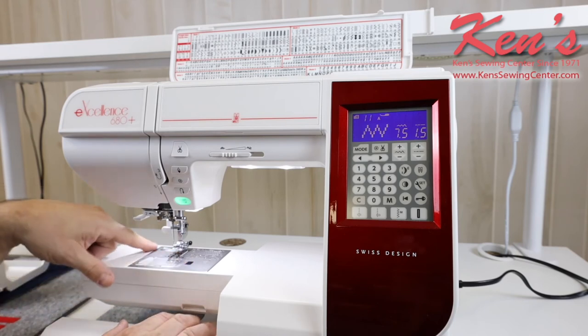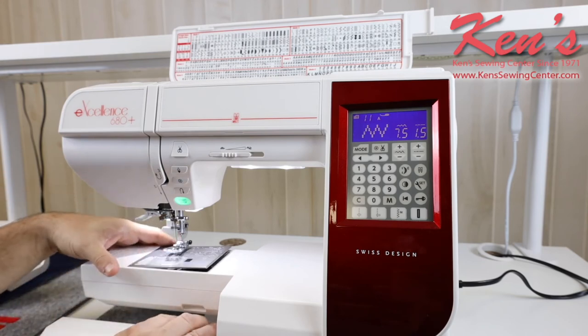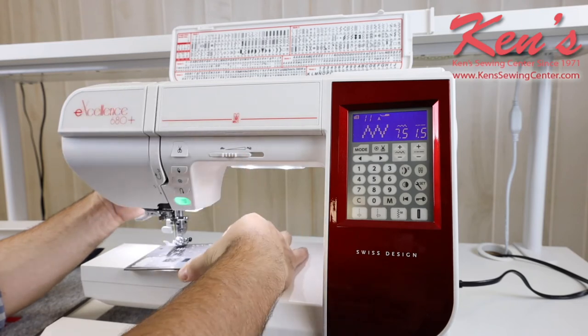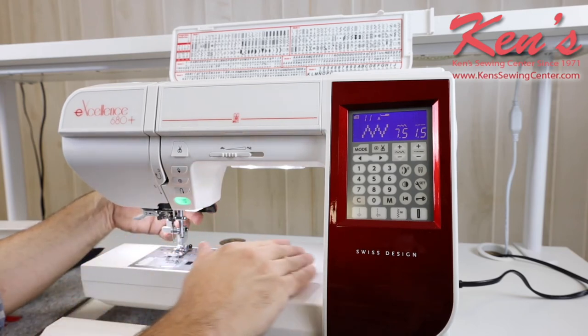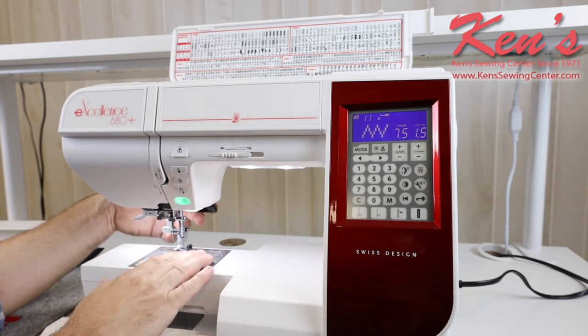Another nice thing about this particular machine is there are no more screws to remove my throat plate. I have a button here and all I have to do is push it and I can easily remove my needle plate. It will come with different needle plates — you get the straight stitch needle plate and the decorative sewing needle plate with this particular machine.